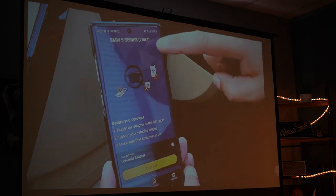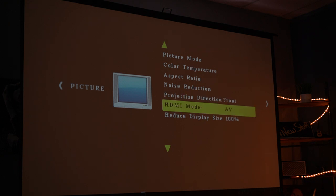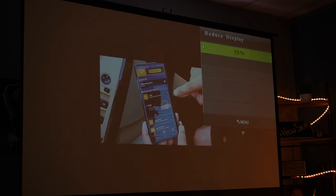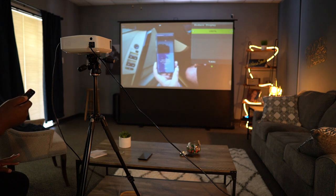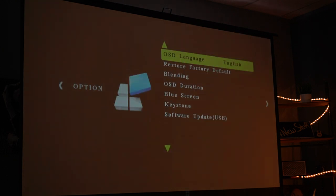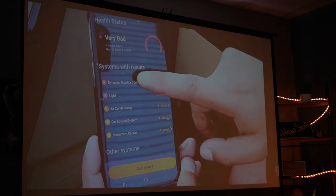In the menu you've got picture mode, color temperature, aspect ratio, noise reduction, projection direction, HDMI mode, and you can also adjust screen size — I have it at 100% but you can reduce it down to 50%. One thing I don't like is that you can't do it in real time; it pauses and blanks for a second before changing, which could maybe be improved with a software update. There's also sound modes, reset, blue screen, and keystone settings.